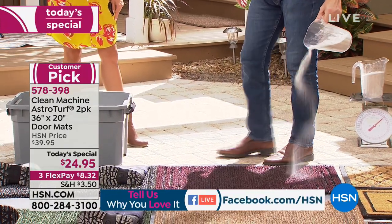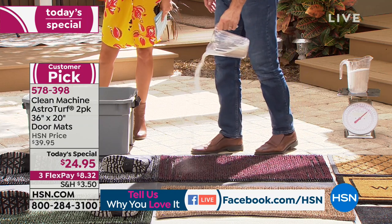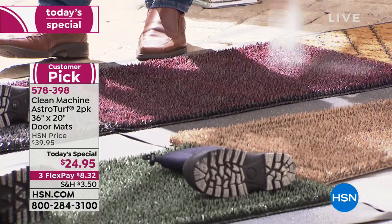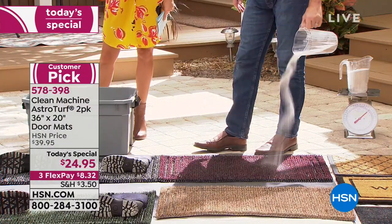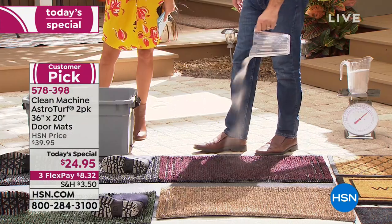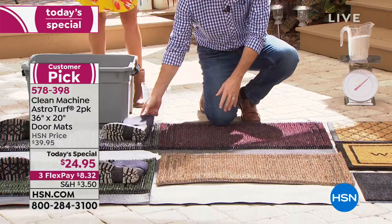This mat is trapping the dirt before it gets in the house, so you're not sweeping and vacuuming unnecessarily. The dirt looks like it's disappearing — what it's doing is going in between those fingers, those blades of grass — it's astroturf. This is able to hold five pounds of dirt. You can see this on the black cherry color right now. Look at that — five pounds of dirt — it's like a magic trick.